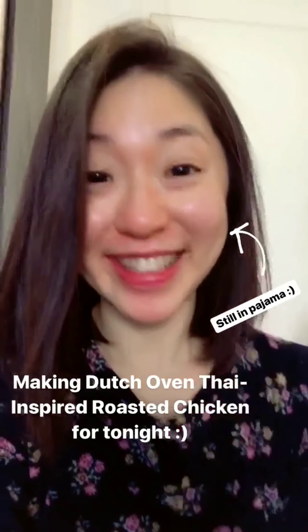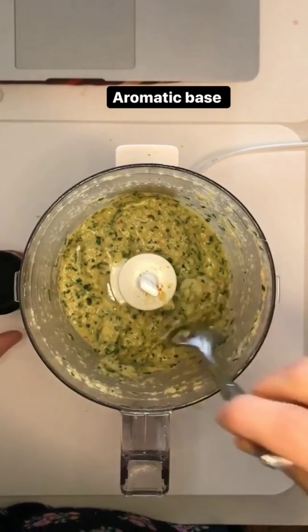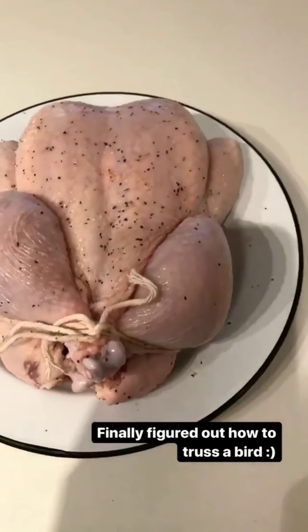You can see just ginger, shallots, garlic, some fish sauce, and olive oil inside. I'm just going to quickly blend them. After you blend them they will be kind of slightly thicker, and this will be a base we're gonna create for our Dutch oven roasted chicken.